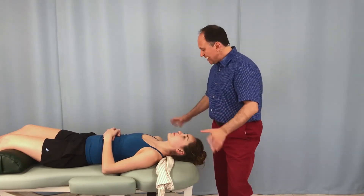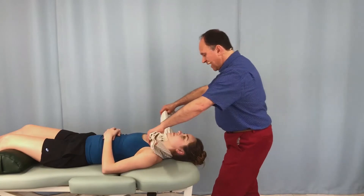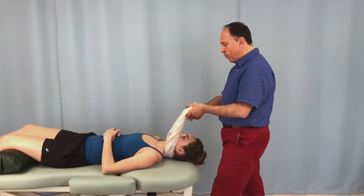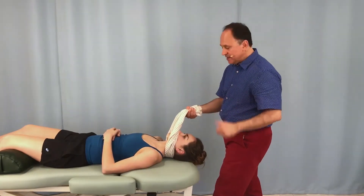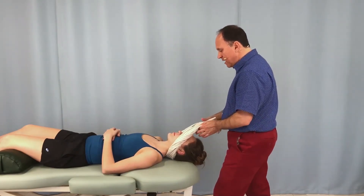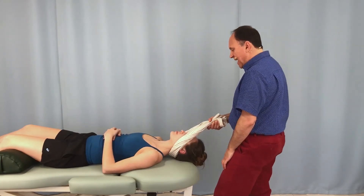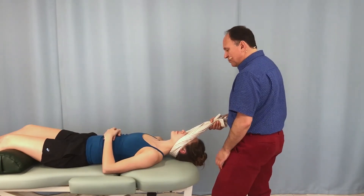But now for the variation. If the pillowcase or towel is long enough and I can grasp it with just one hand instead of two, then the other hand is free. I pull up here, make sure I don't smash her ears, and I can lean back and pull into traction with my right hand.